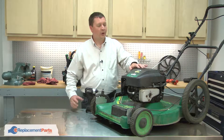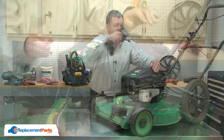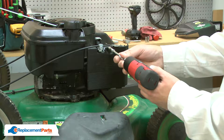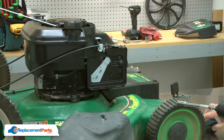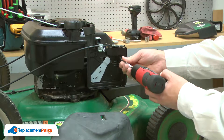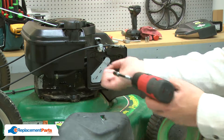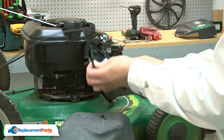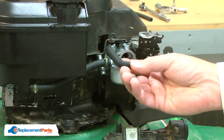I'll begin by removing the motor cover. Next, I'll remove the air filter cover along with the air filter. With the cover removed, I have access to the screws that secure the primer base. I'll go ahead and remove those. Now I have access to the breather tube. I can remove the old one and install the new.